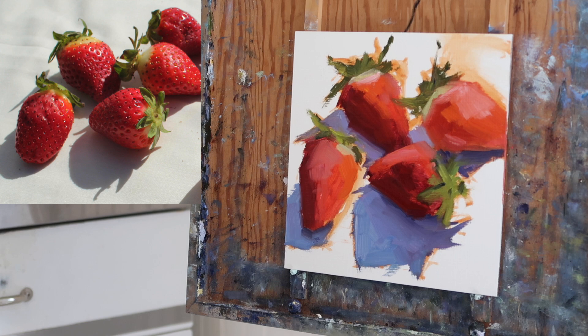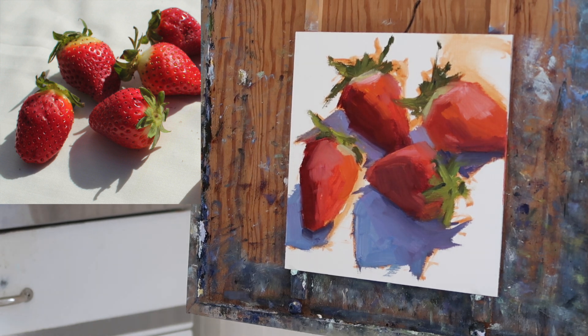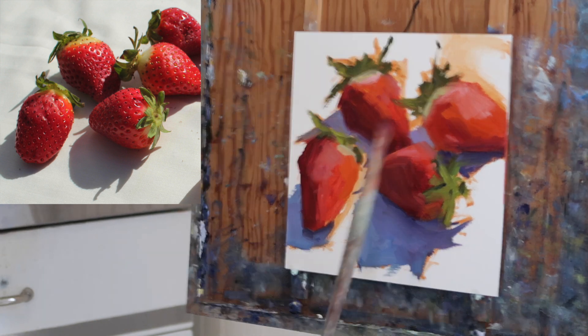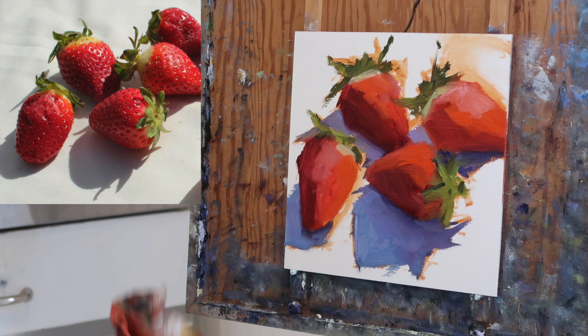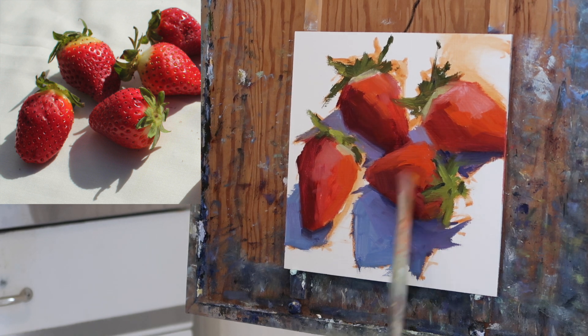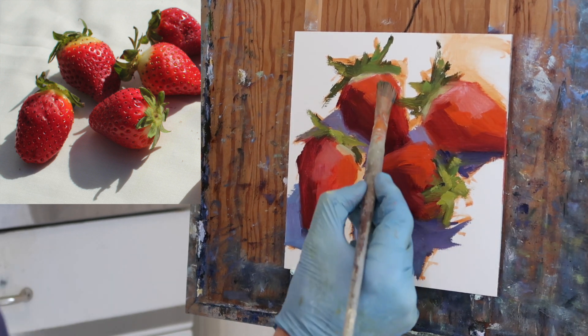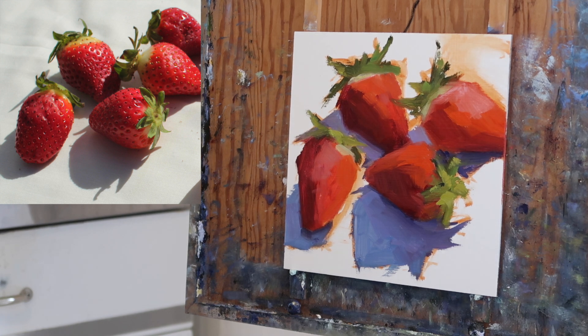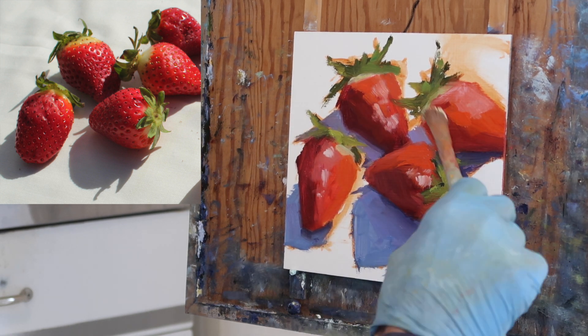There was a quick jump in the progress of the painting. I was trying to capture some of those paler areas of the strawberries, and I remember thinking it was just killing the saturation, which was frustrating. So I came in with a few strokes of saturated cadmium red light to try to warm it up and boost that saturation again. Getting those paler areas while maintaining saturation was really a challenge.